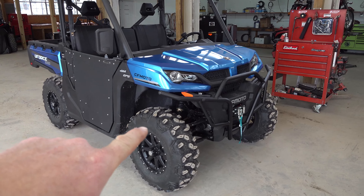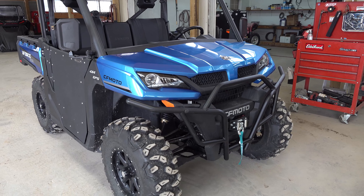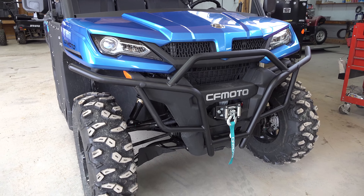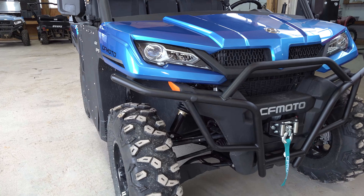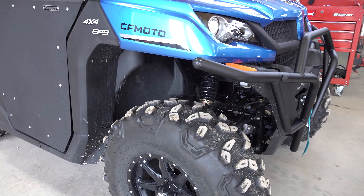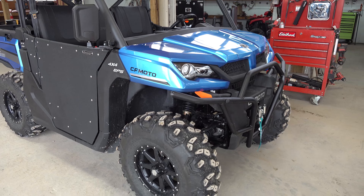You can get this — any accessory for your CFMOTO, the CFMOTO genuine accessories — at MainStreetCycle. Just call the number down in the description and they can get you hooked up with what you need to make your machine very unique and special. Hope you enjoyed this and hope it was helpful, and we've got some more coming your way, so stay tuned.